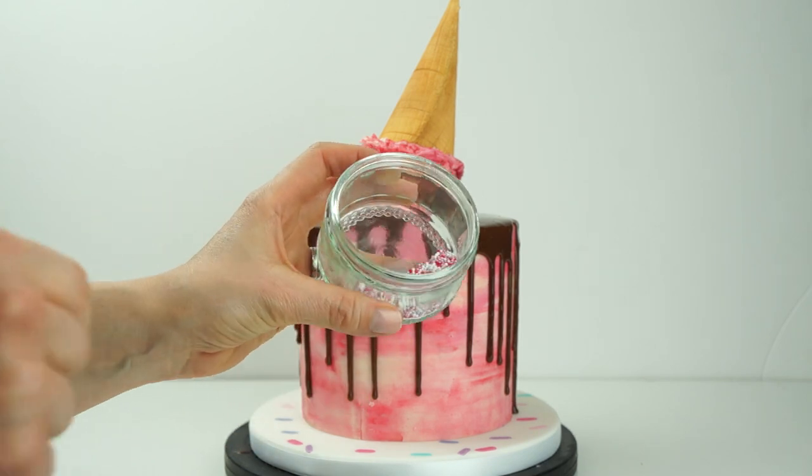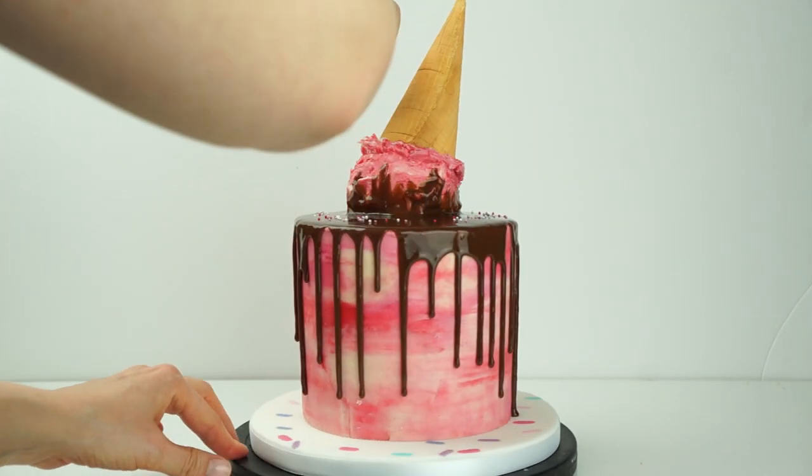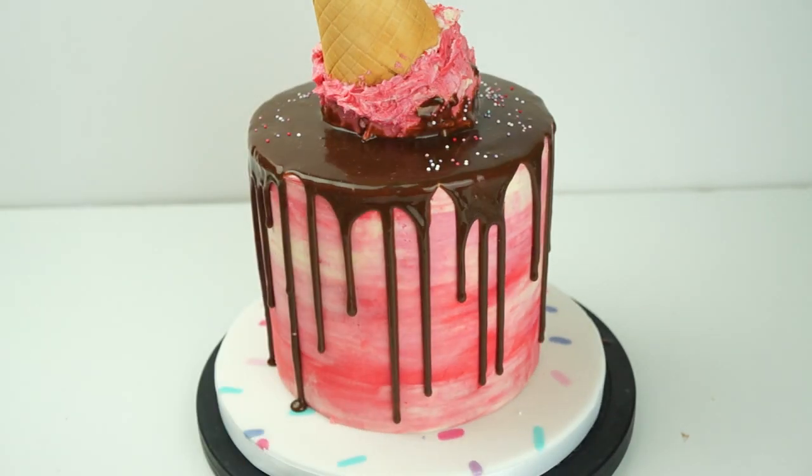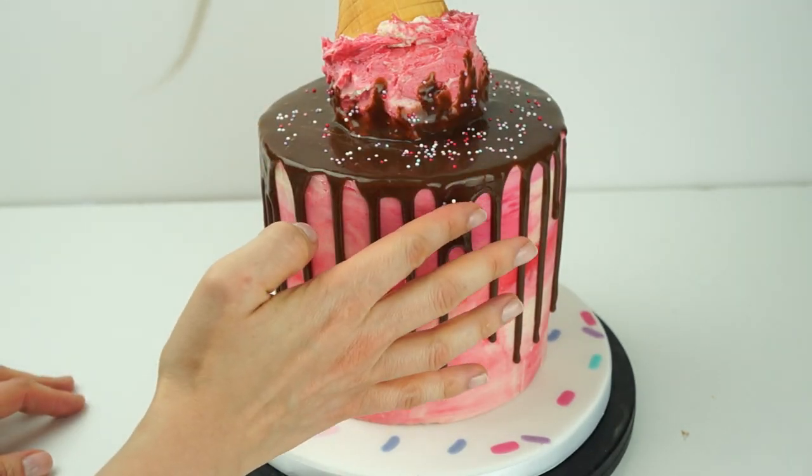Before the ganache dries, take some sprinkles — I've got Love You More pixie pearls and snowflake pixie pearls mixed with some lilac ones, plus some hundreds and thousands — and place these over the cake.